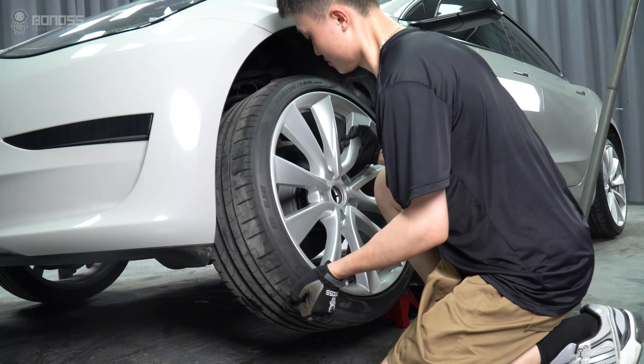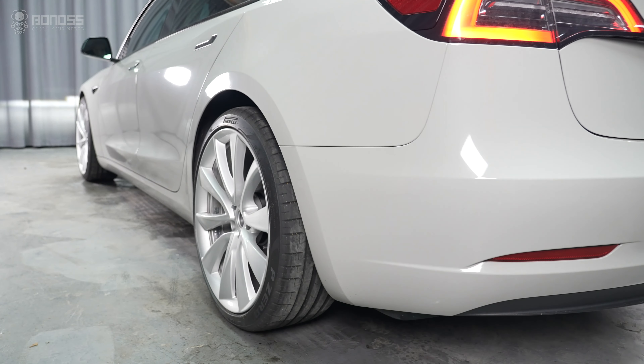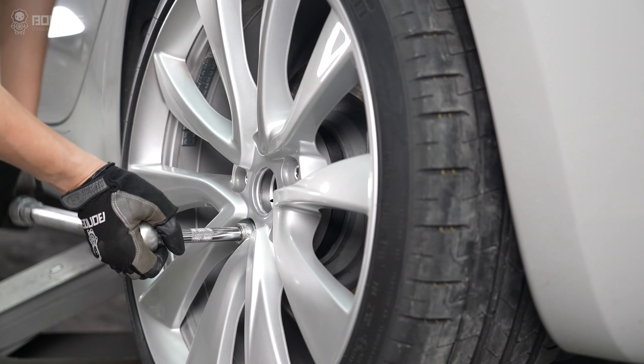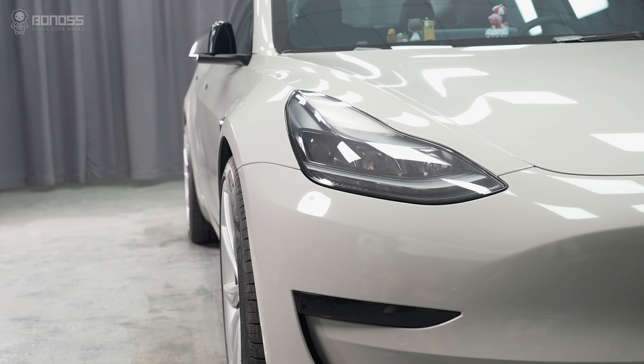Perform the same operation for the remaining wheels. After installing the wheel spacers, drive slowly back and forth, ensuring the rims rotate a few times. It is recommended to check the condition of the wheel spacers every 6 months and to check the vehicle's operation to ensure safe driving.